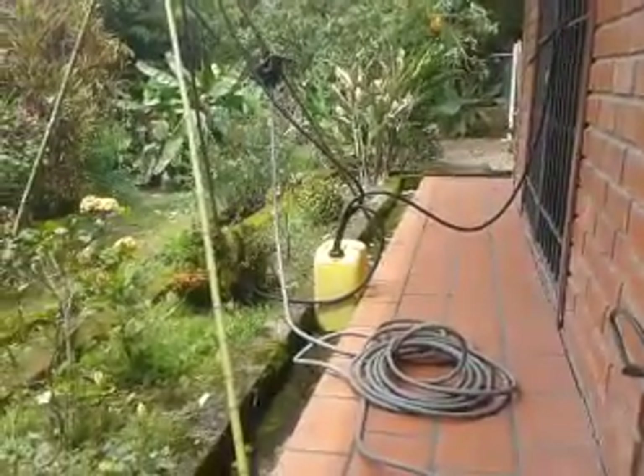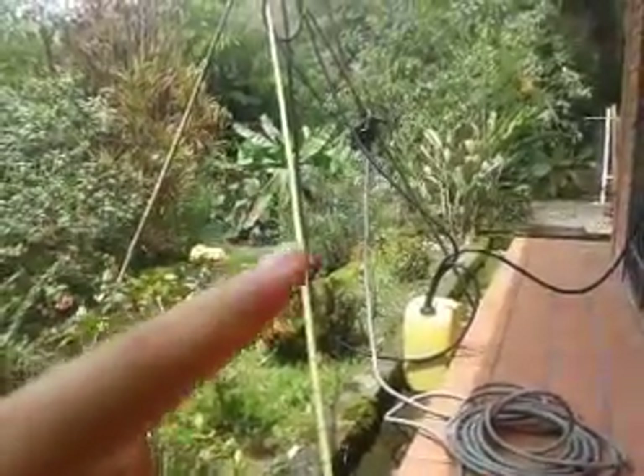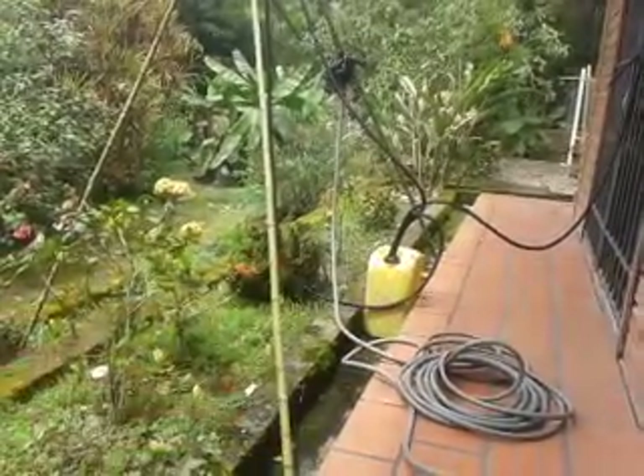I think the tank's about three-quarters full of water now. So once it fills up, it should start spewing out water, and hopefully air starts building up in this hose. We'll see.